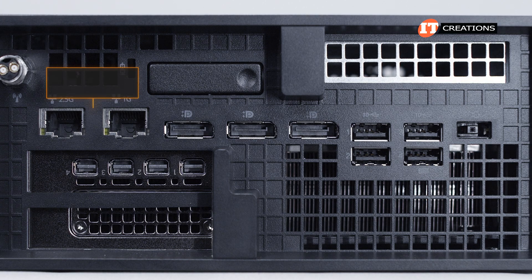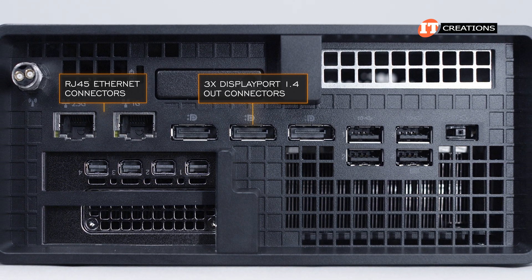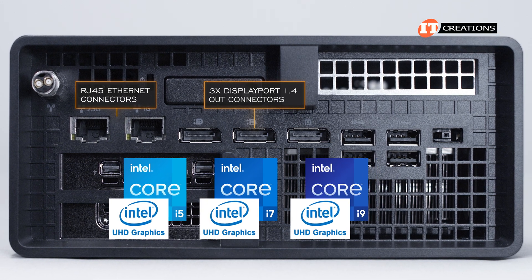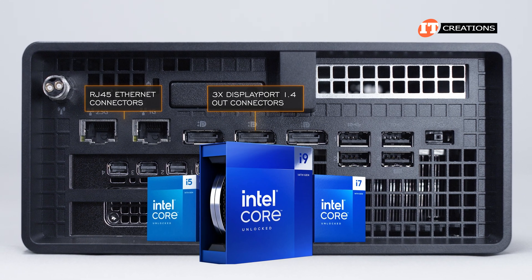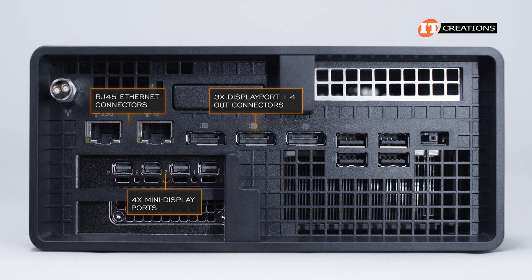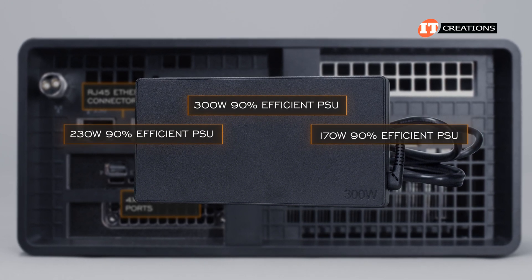More ports on the back include two RJ45 Ethernet ports: one with 1 gigabit Ethernet and the other with 2.5 gigabit Ethernet. Next, three DisplayPort 1.4 ports, supported by the Intel Core i5, i7, or i9 processors that can be installed on this unit — specifically those with integrated graphics. It also takes 14th generation Intel Core processors. You can install additional expansion cards using two PCI slots, one of which is filled with a GPU with four mini DisplayPorts. We also have a 300-watt, 90% efficient PSU; other options include 230 watts and 170 watts.